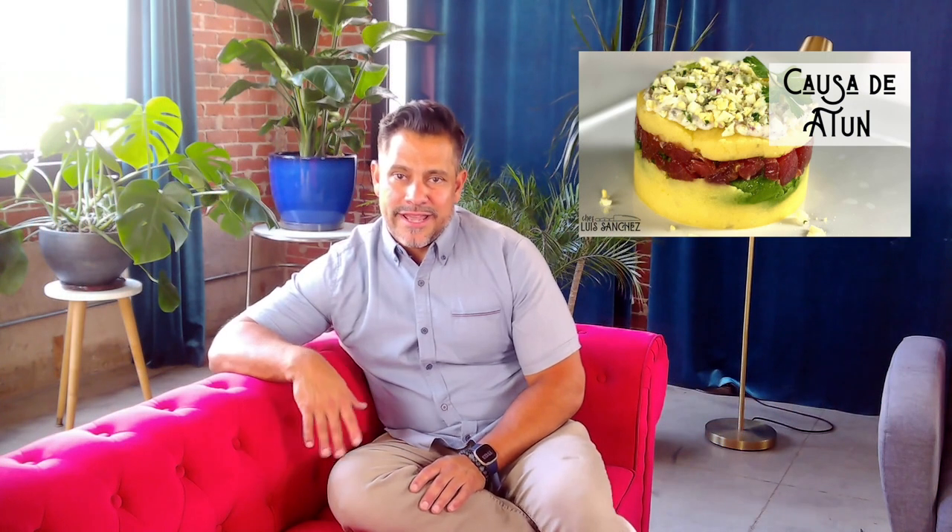We're making a causa today. The name sounds weird, and the ingredients are really weird too. It's sort of the idea of making mashed potatoes, but there's no cream, no butter, it's not hot — it's room temperature or actually cold.